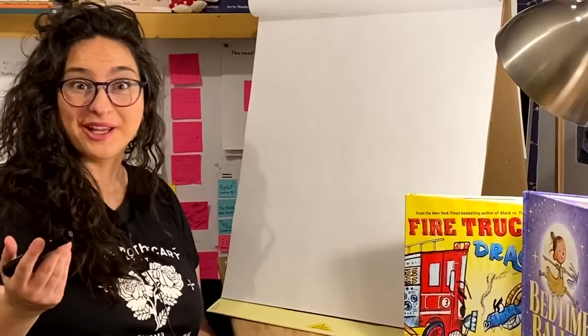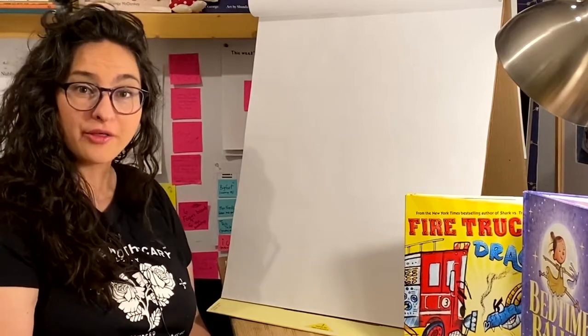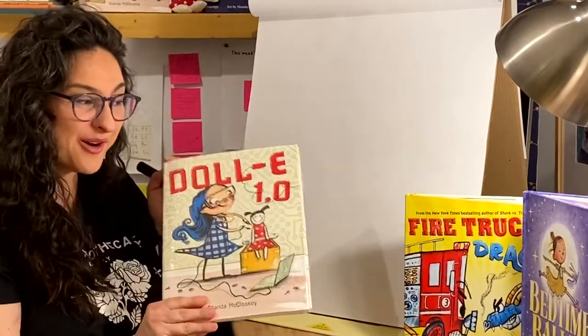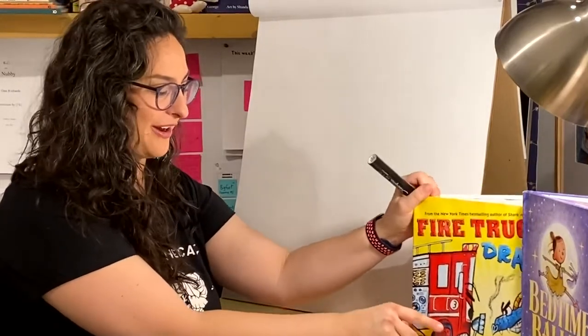Hello and welcome to my studio. My name is Shanda McCloskey and I am an author and an illustrator of children's books in Georgia. Some of my books include Dolly 1.0 and Firetruck vs. Dragon. You may have seen that at the book fair.